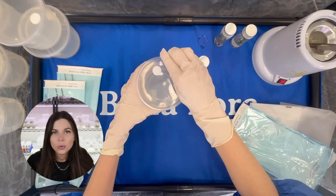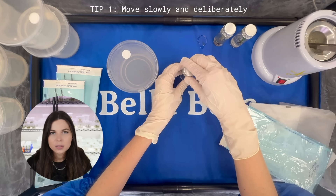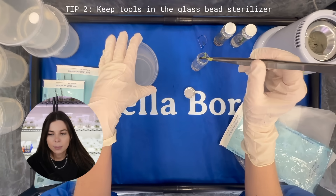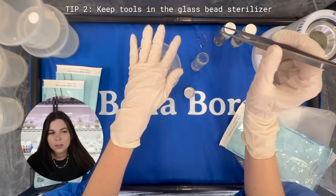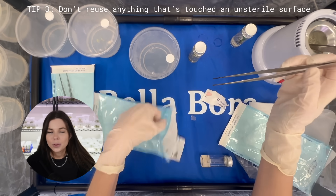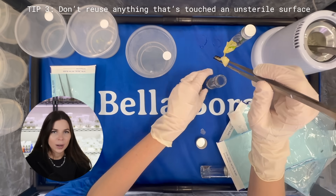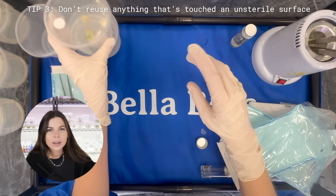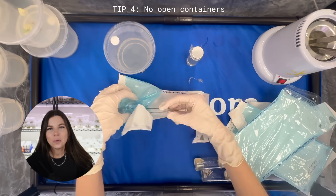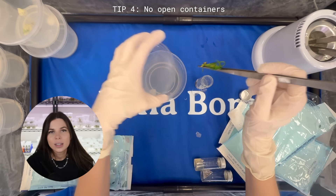Here are four tips for doing this so you don't contaminate everything. Tip one: move slowly and deliberately — quick movements disturb the air and defeat the purpose of the still airbox. Tip two: if you have to put the forceps down, put them into the glass bead sterilizer, not on the surface of the still airbox. Even though we sprayed it with alcohol, it's not technically sterile. Tip three: don't reuse anything that's touched an unsterile surface — that's why I recommend sterilizing multiple sets of forceps beforehand. I'm actually using three different sets here, one for each plant. Tip four: don't leave the containers open; the less time the containers are exposed, the lower the risk of airborne contamination.